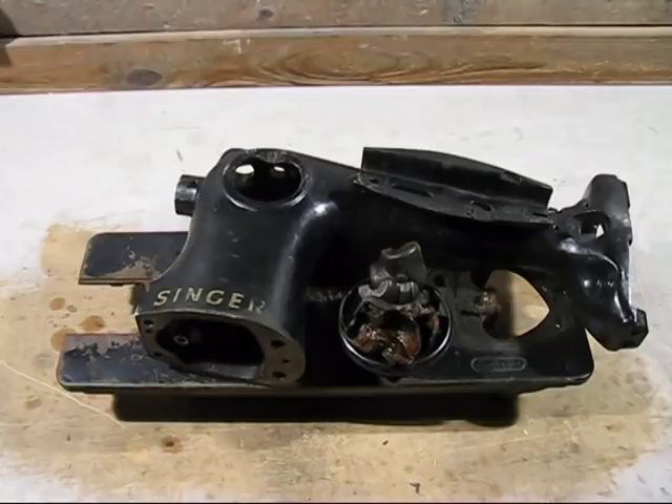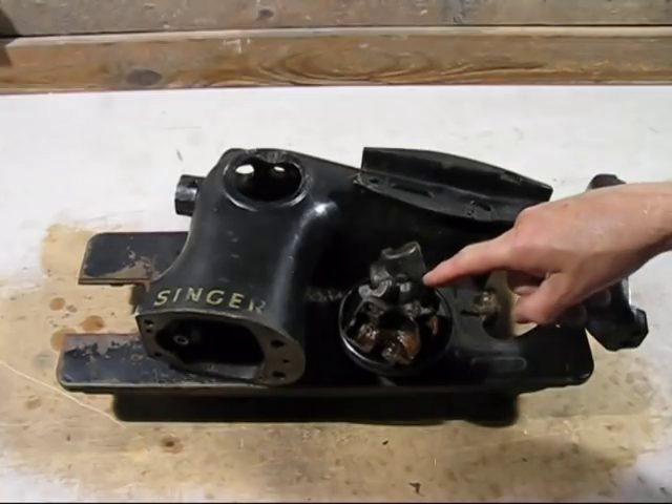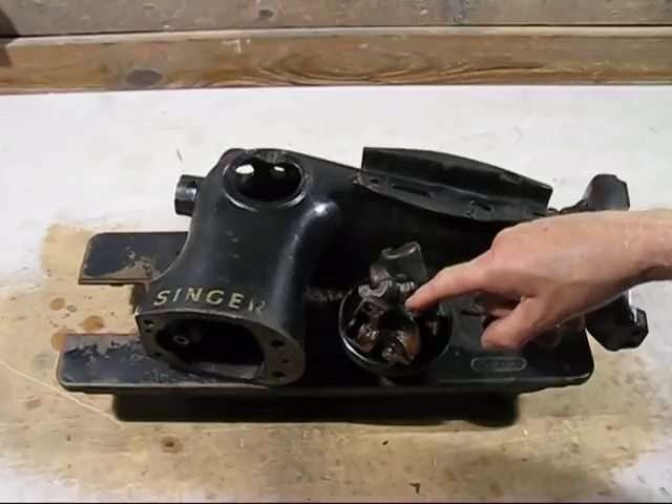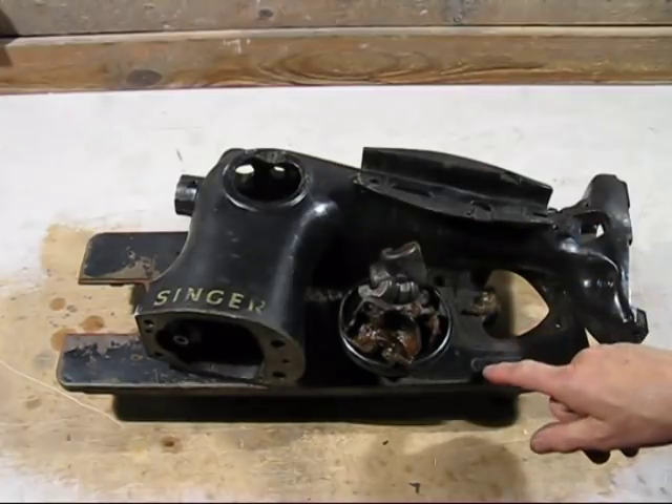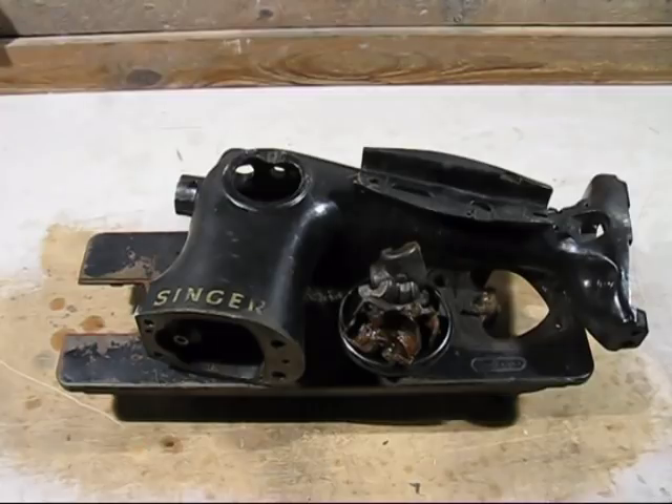This is the scrap that I got from the sewing machine. There are a few small pieces — the pulley, some covers, and another small cover. The two main pieces are here and here. So the grand total is 17.5 kg, which will go a long way for my A6 crucible.